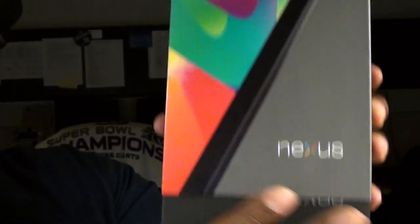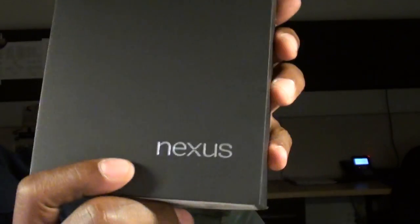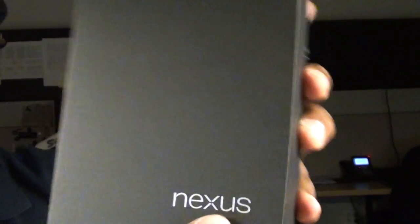Let's open it up. When you slide it out of the box, it's inside of another box — nice Nexus branding, looking real clean. Pop that out, you've got another box. Inside, no surprises: you've got the usual booklets, the charger, the micro USB cable, and another pamphlet. So no surprises inside the box, but still a nice quality presentation.